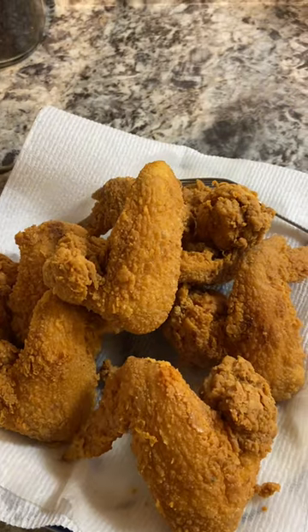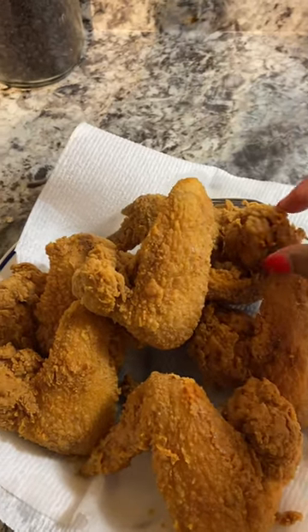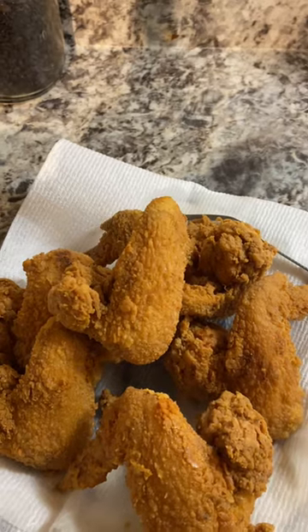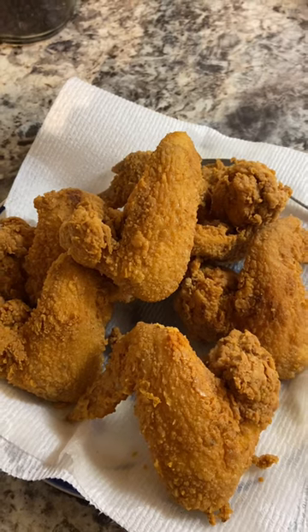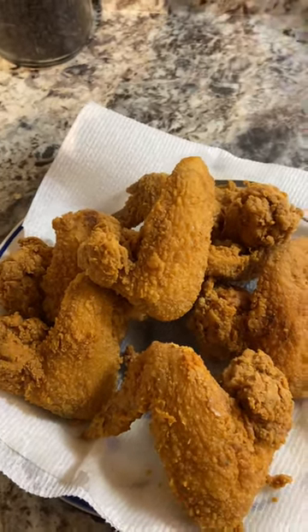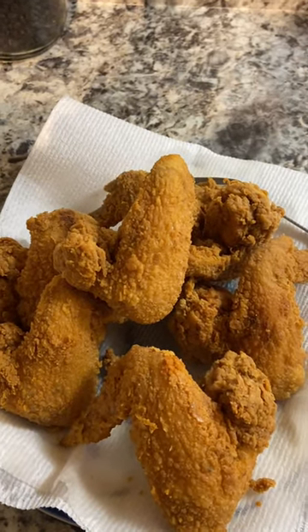Enjoy! Please comment and let me know how you like the recipe. As I mentioned, one of these pieces had that little white spot because I didn't mix it well enough with the egg - so make sure you really get that egg on there so that everything can be perfectly evenly fried. I'll see you next time, ladies!